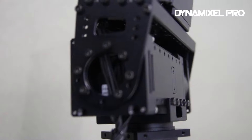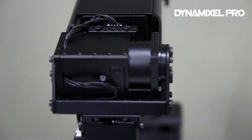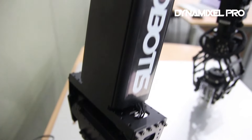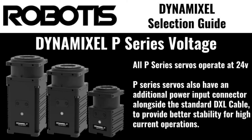The P series also features the most precise encoders and sensors of any Dynamixel model, offering 1 million steps of movement resolution to ensure the most accurate motions possible. Additionally, P-series servos feature an external port for connecting additional sensors, accessories, or monitoring devices. P-series servos are only available using RS-485 serial communications and with an operational voltage of 24 volts.